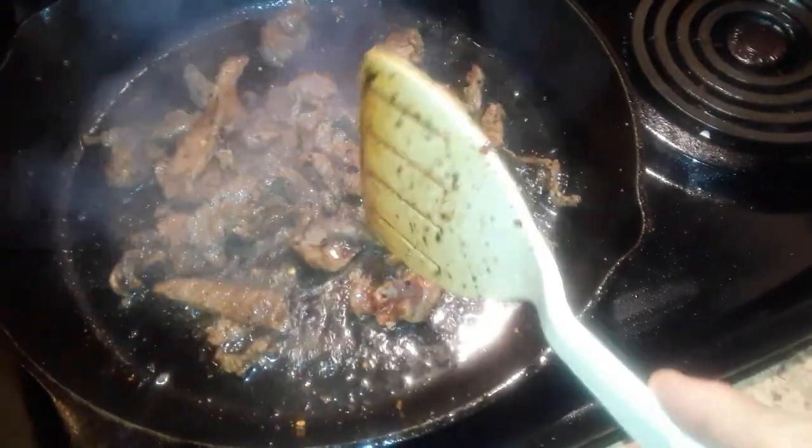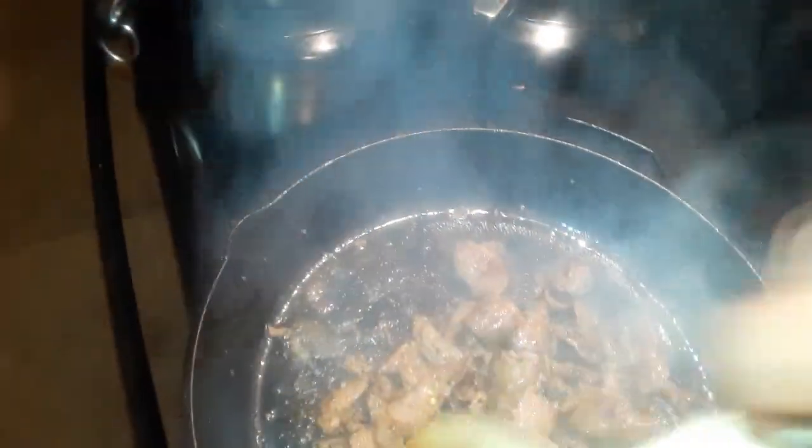You can see right here there's still a little bit of red meat and it's still on high. You want to cook it on high heat, kind of like stir fry.